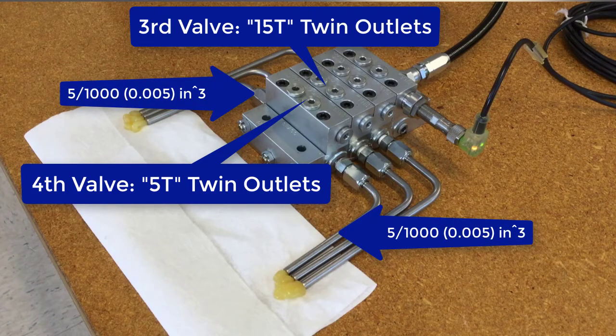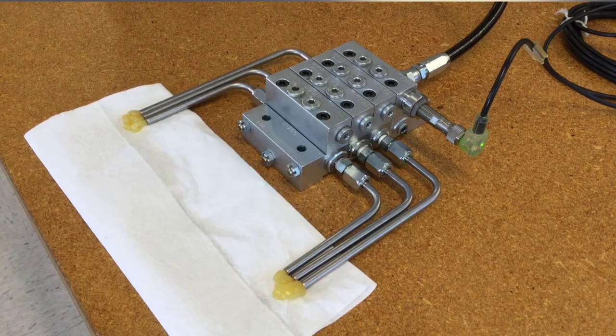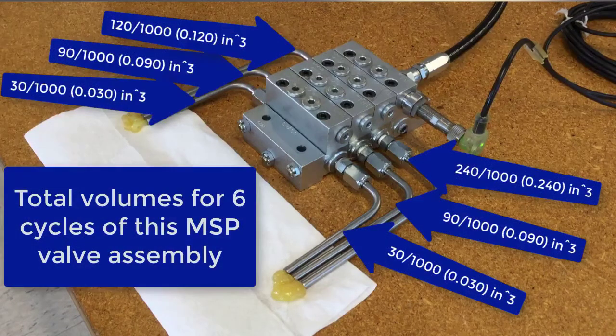Since we actually let this run about six cycles, the volumes I just gave you would be six times that, because this valve went through six cycles as we ran this pump for a few minutes. So that's a quick basic overview of a G3 and a Traybon MSP system. Let's take a look at what's going on inside the valves and have a better understanding of the internal workings of a series progressive divider valve.